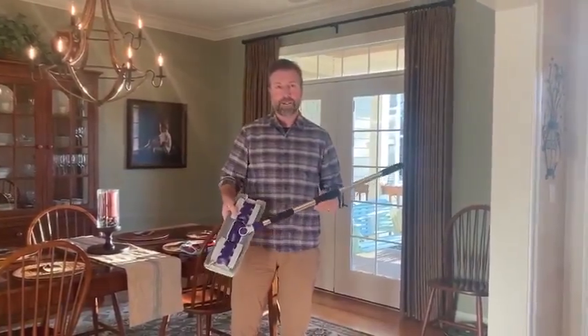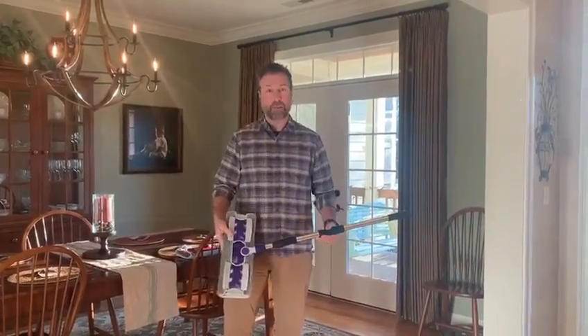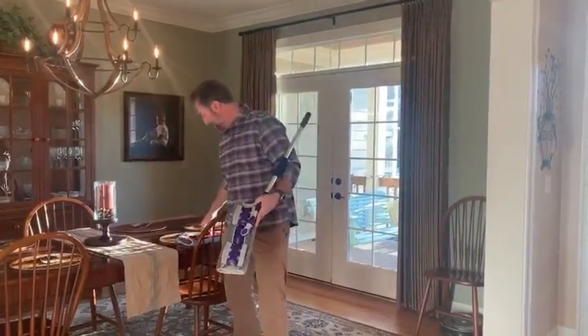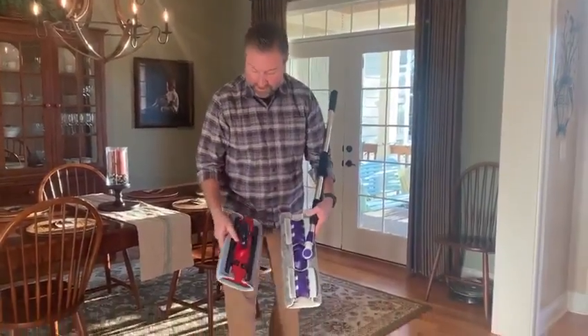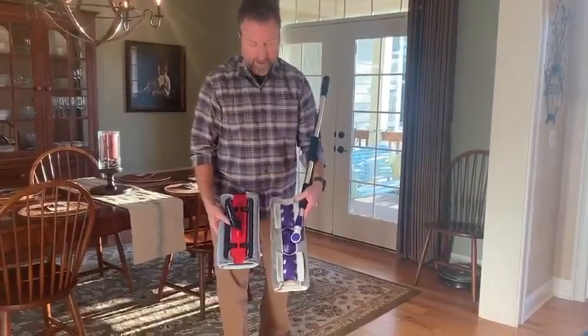Justin here today with Flylady to show you a brand new Flylady home tool. This one's called the Flylady Big Mop. It is a microfiber mop just like our original microfiber mop, which I have right here behind me. You can see the size difference — this is the original Flylady mop and this is the Flylady Big Mop.